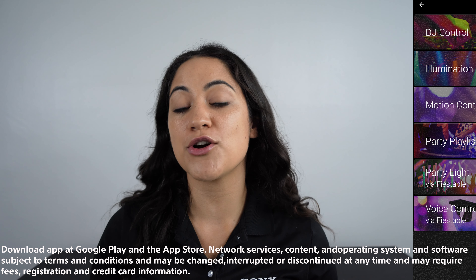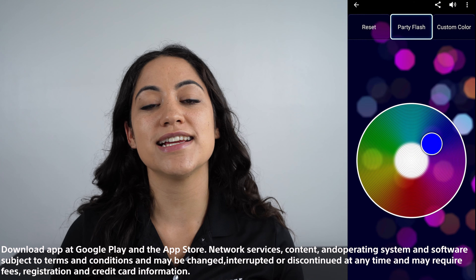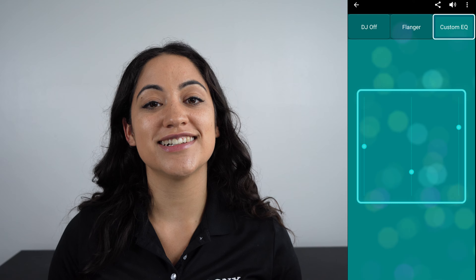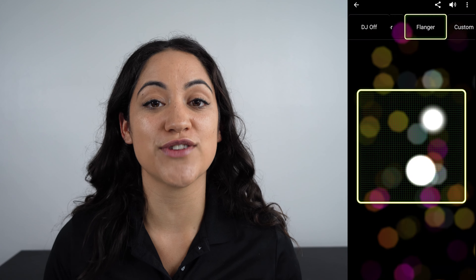If you want more control over your speaker, you can also download the Fiesta Bowl app, which allows you to change party light modes, do custom settings, and more. Being a DJ has never been easier, especially with all these user-friendly controls.